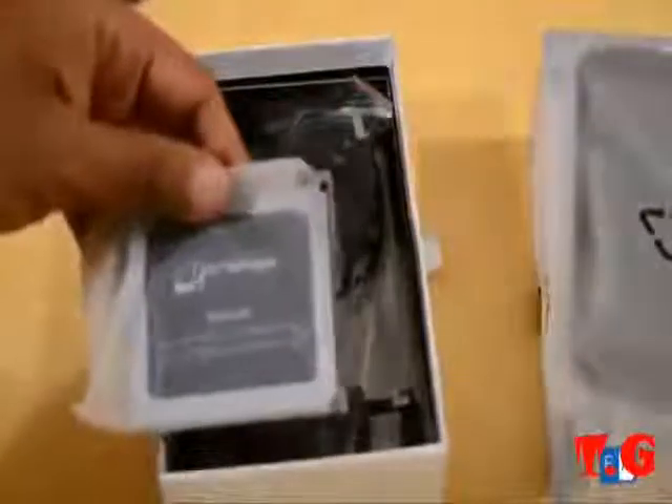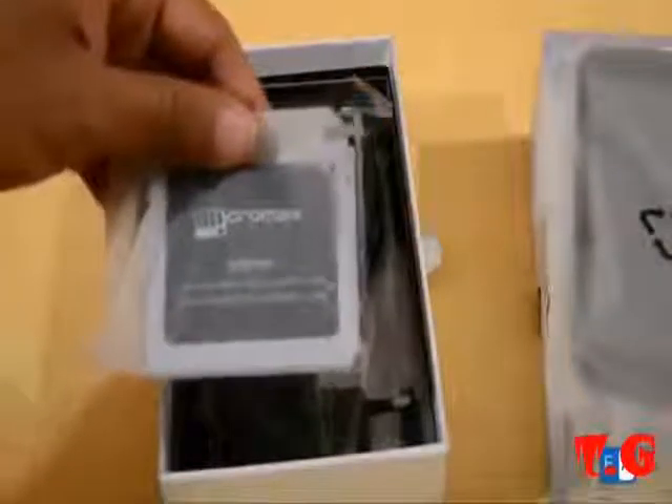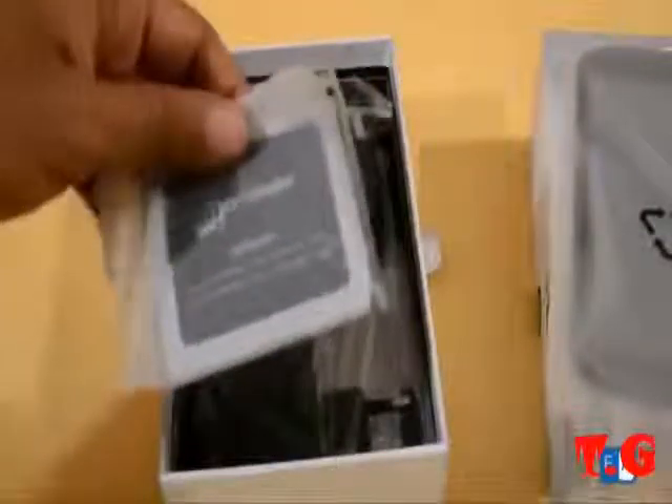Moving on, we see that there is a Micromax branded battery, 2000 mAh, which going by previous standards should hopefully be sufficient for a day of usage, but going by the larger screen, we'll have to give this a proper test.